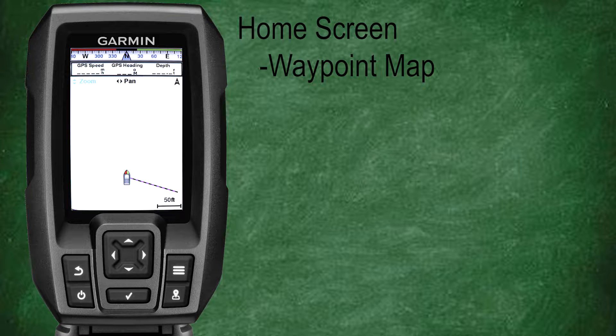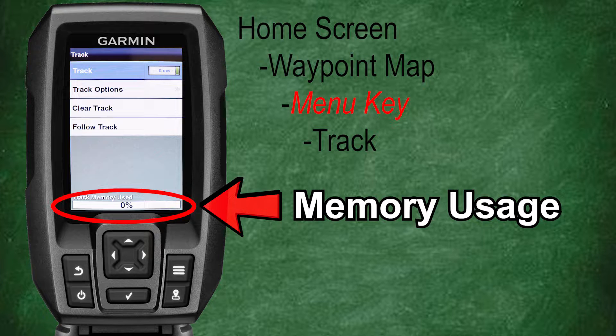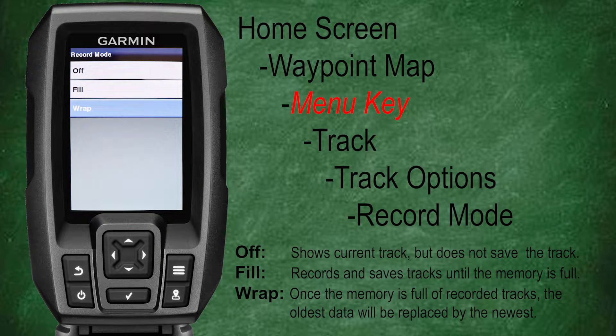Speaking of the memory being full, this is a good opportunity to remind you that you can view your current track memory usage by pressing the menu key on the waypoint map and selecting track — the memory usage is displayed on the bottom of the screen. Back to our record modes: we can also select wrap. This will continuously record a track, and as the memory fills, the oldest data will automatically be replaced by the newest data.